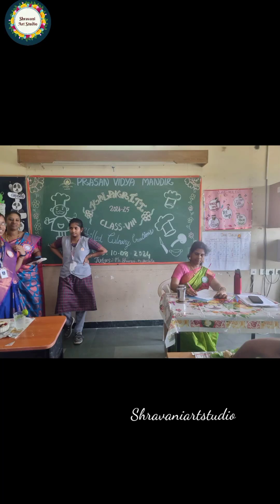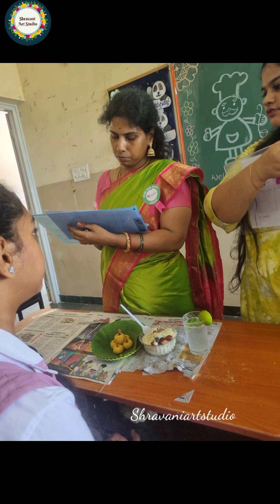Hi! Welcome back to my channel. In this video, we are going to cook without fire competition. If you look at that, you will be able to participate in school. You will be able to participate in great recipes.